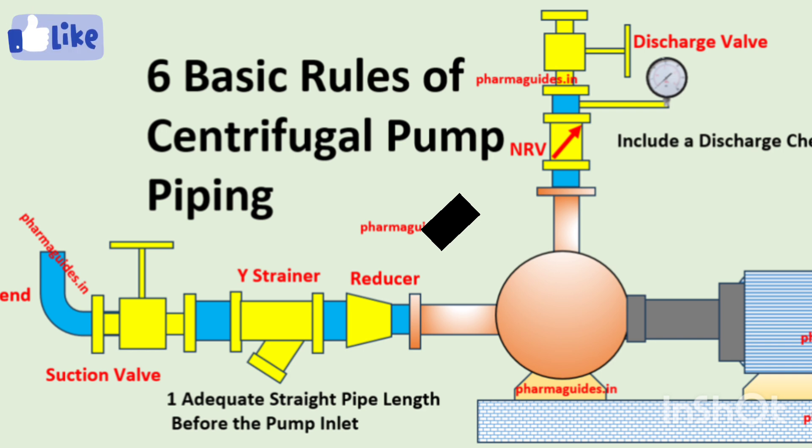Welcome friends, welcome to the channel. Today's video is very important because we are going to discuss six basic but very important and crucial rules about centrifugal pump piping — the piping of the suction side and the discharge side. These rules will help you make decisions about suction and discharge side piping to get better performance from a centrifugal pump.